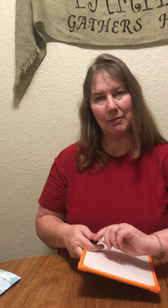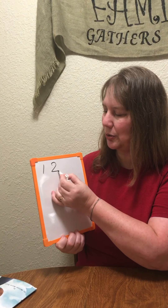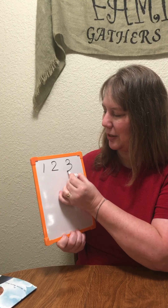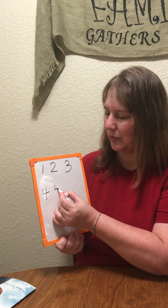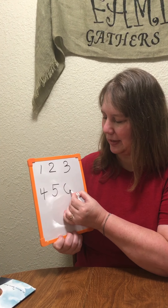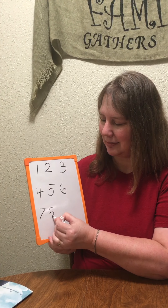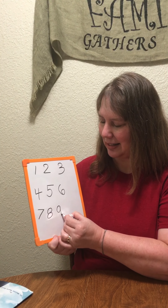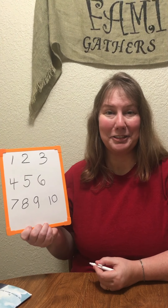Another way that we can count to 10 is we can write it. Are you able to write all of your numbers? If you're not, that's okay — we'll just look at them. Are you ready? 1, 2, 3, 4, 5, 6, 7, 8, 9, 10. We did it!